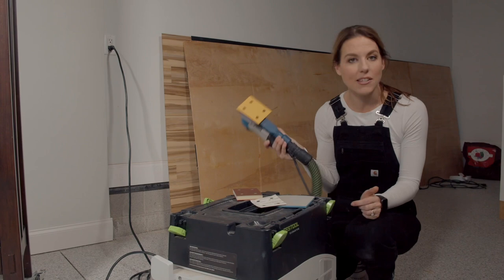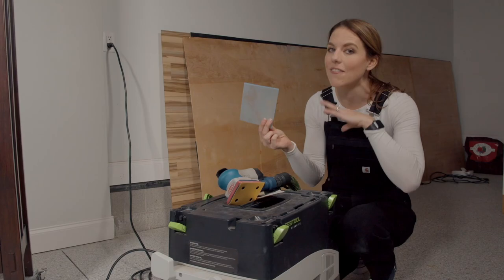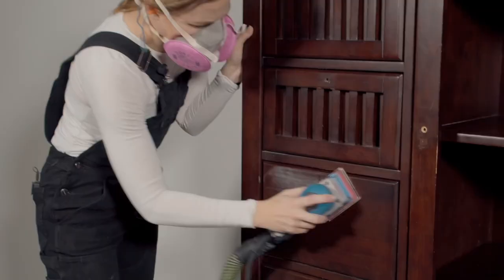I have my Surf Prep sander so I'm going to do some sanding with 220 grit sandpaper. If you don't have an orbital sander you can just use a pad — this is a 220 — and just rub it all over the piece very lightly. We're not stripping back the finish; we're just giving the paint some teeth to stick to.